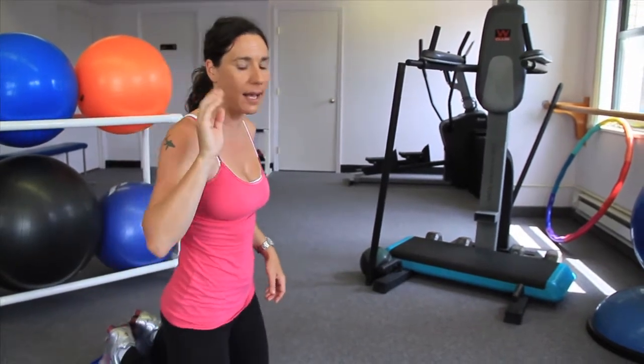Here are three exercises to help shape and tone the back of your arms — your triceps. I will show you three exercises, show you the form, and then it's all up to you to do them. Make sure you have been cleared by your physician and you are warmed up.